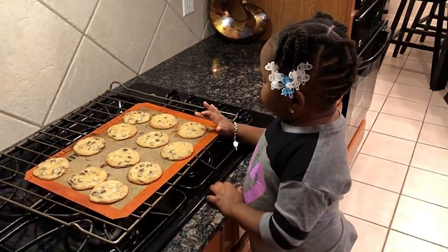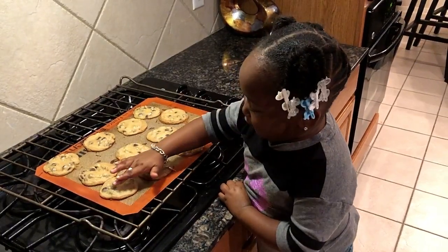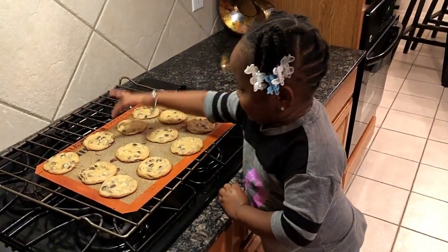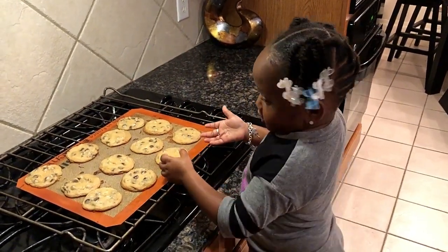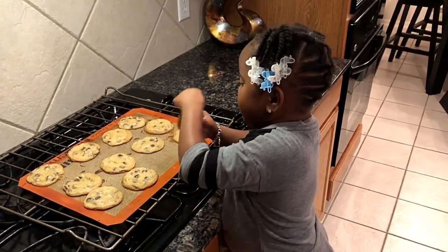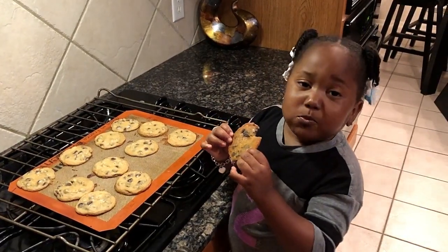So guys, I'm going to count these cookies: 1, 2, 3, 4, 5, 6, 7, 8, 9, 10, 11 as well. So I'm going to taste one. Mmm, mmm, mmm.